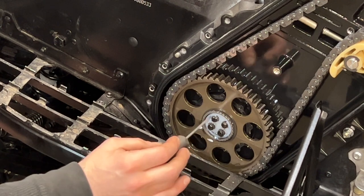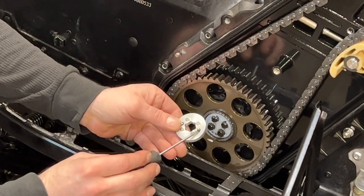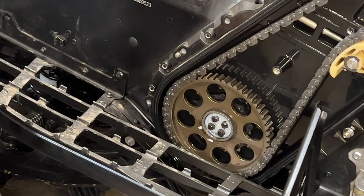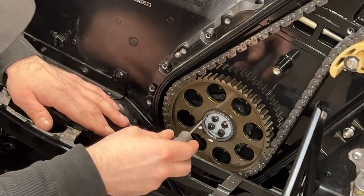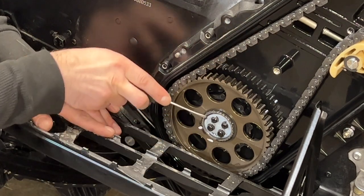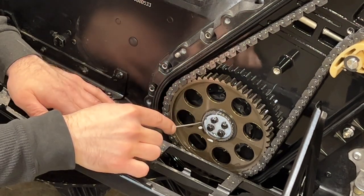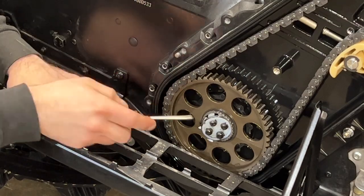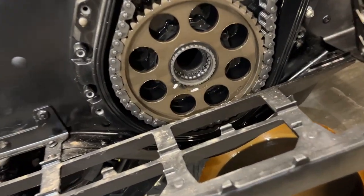Here we have the plastic plug with the magnets for the speed sensor. We're going to be replacing this with the one that came in the kit. To remove it, I'm just going to take a flat head screwdriver and pry along the edges and it should just pop right out. And there we go — we're all prepared here on the chain case side.